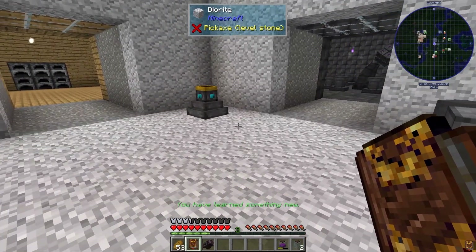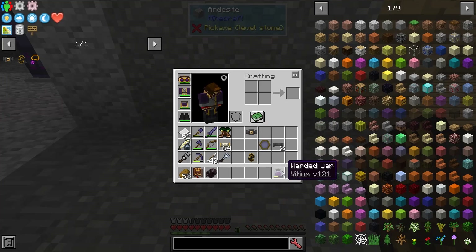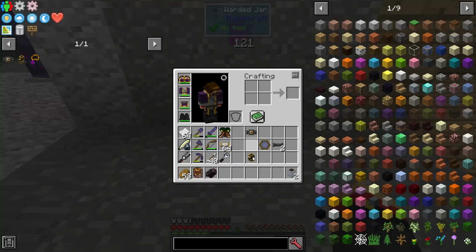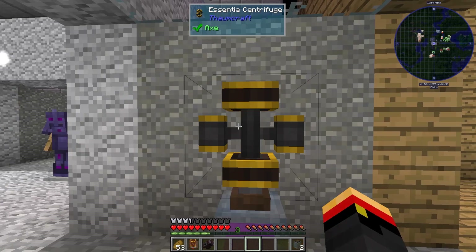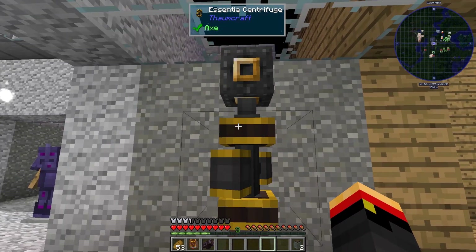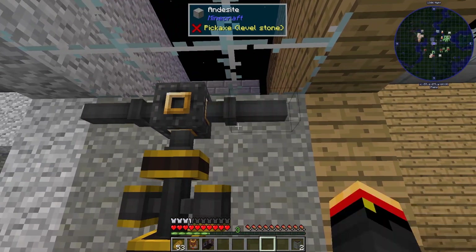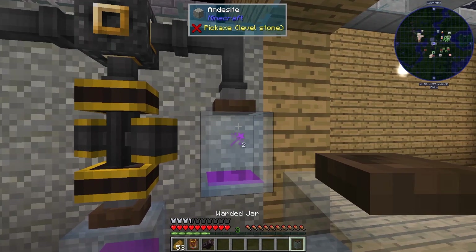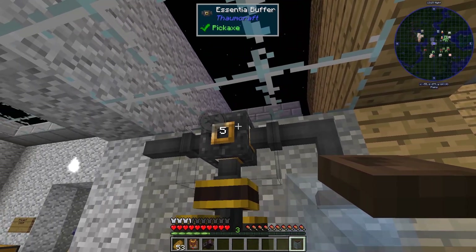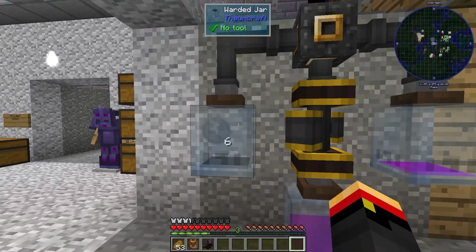So let's set up this centrifuge right here — good place for it, I think. You take the essentia that you want to get rid of; I've got 121 vishium right now. You put the centrifuge on top, and then we're going to put the buffer on top of that. Put a tube here and a tube here, and we'll put our jars here. Make sure you only place one jar down first so you get that essentia first, and then we can get the other kind.